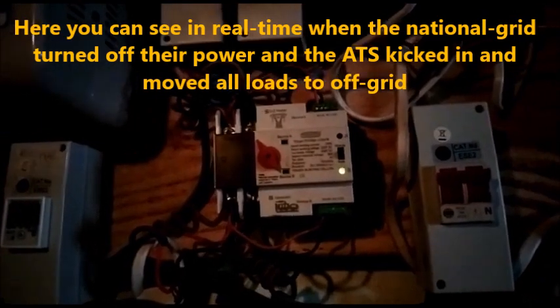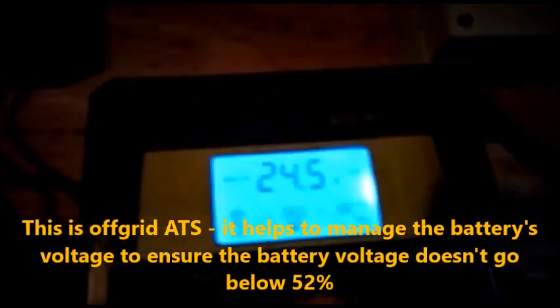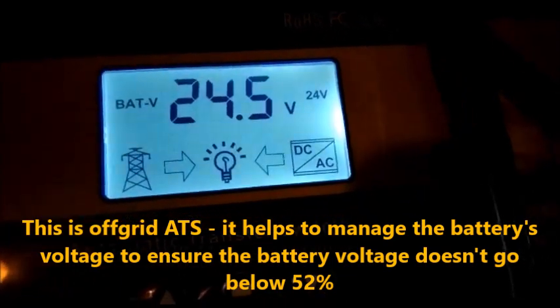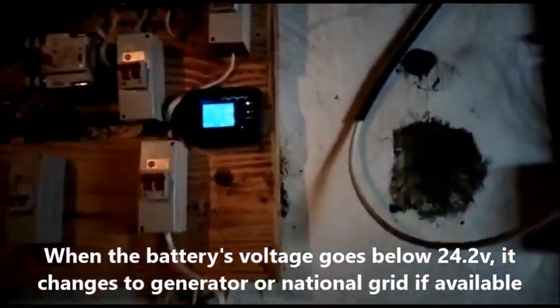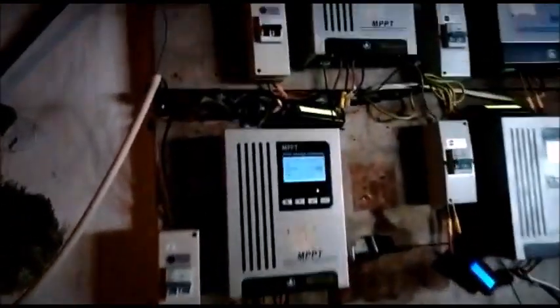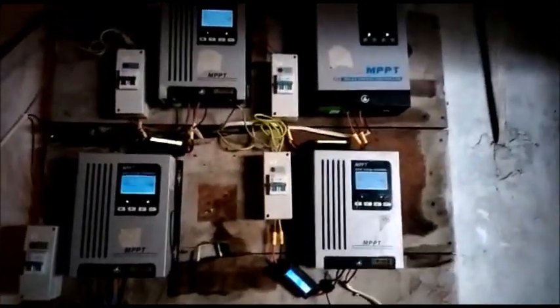It has switched back to solar since the national grid has turned off. This is the solar HCS — it generates what we currently have from the solar. The battery is at 24.5 volts. That's the board. This display is showing the percentage of the batteries. We also have the charge controllers here.